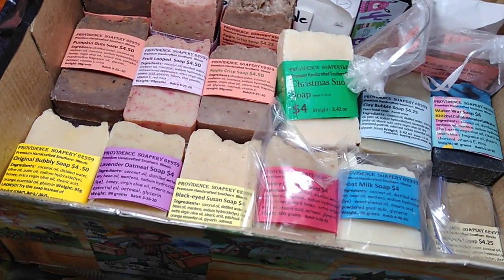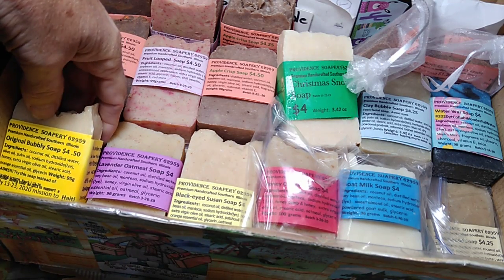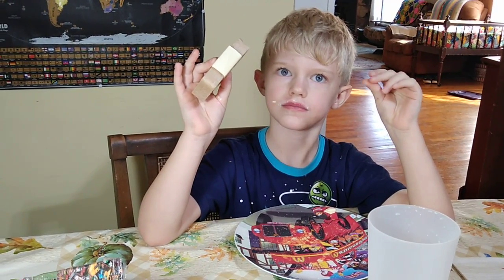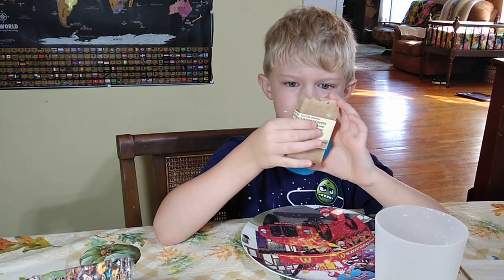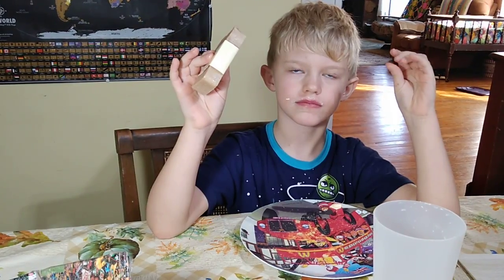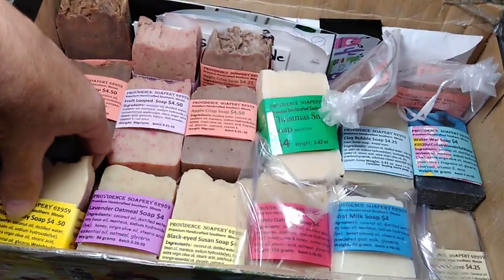I have one customer, Tony Johnson, and that's his favorite soap — sandalwood. He was the winner of my last contest. He followed the directions and won the free soap. We're going to tell you how to enter the contest to try to win free soap in just a moment.